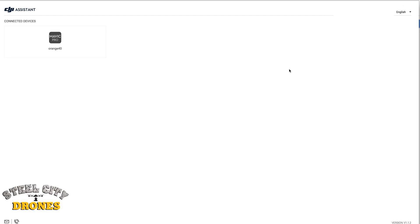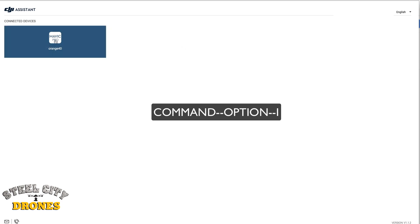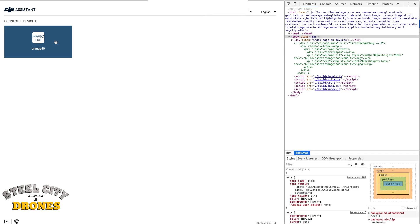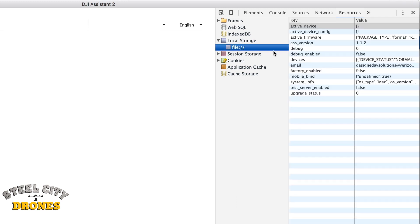The Assistant 2 will not even recognize any other type of aircraft for Mavic 2. Next, we're going to go ahead and hit Command-Option-I as we mouse over our Mavic 2 icon. As you can see now on the right-hand screen, you see a bunch of other things on here. Now we're going to go look for Local Storage. Local Storage shows up here. Under File, we will see where it says Debug 0.